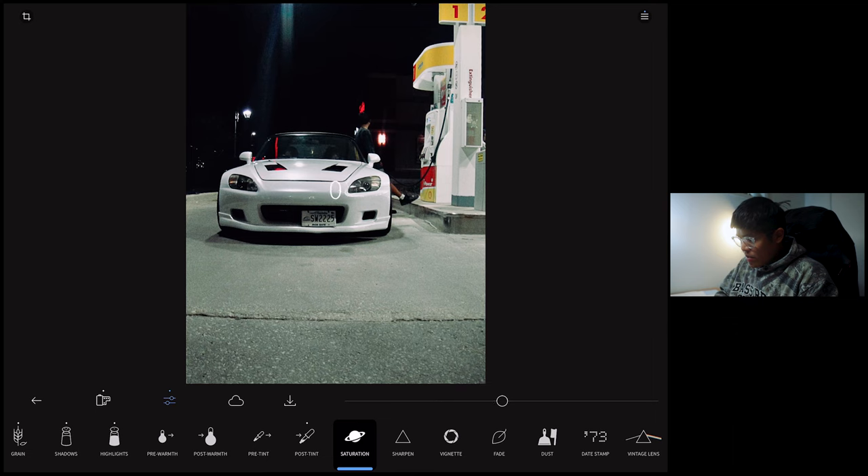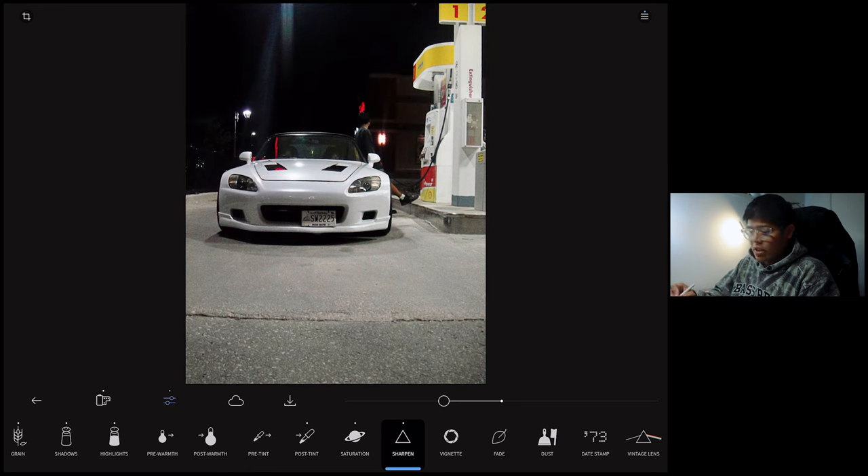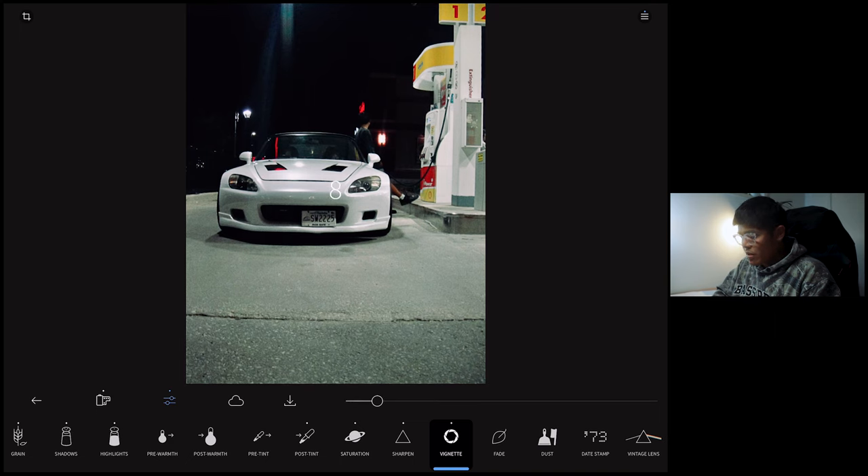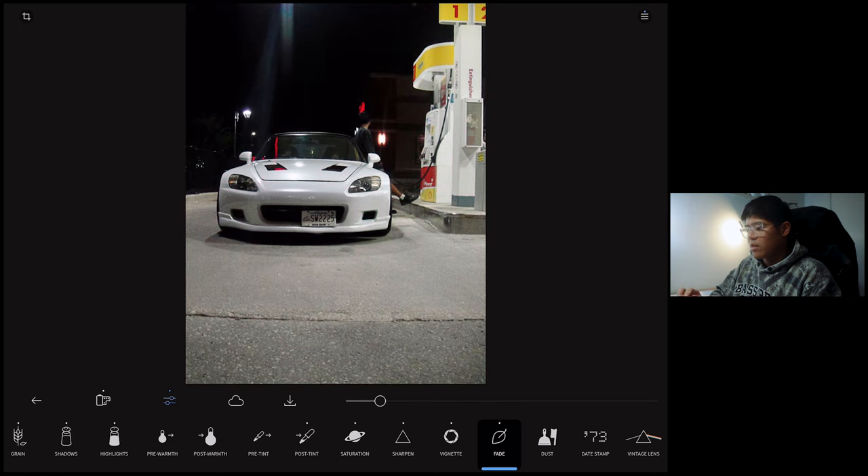Saturation — we can definitely add a little bit, because some photos that come out of a disposable film camera have a more saturated look. Then sharpen — this is the part where I would unsharpen the image just a little bit, because this photo was taken on a digital camera with a pretty good Carl Zeiss glass, and disposable cameras use plastic lenses. So we'd like to mimic that look of a plastic camera with a plastic lens that has a little bit of a blurry look. Unsharpening the image adds to that look as well. Vignette — maybe just a little bit. Fade — I'm not a big fan of adding fade to my photos, but maybe just a little bit right here.